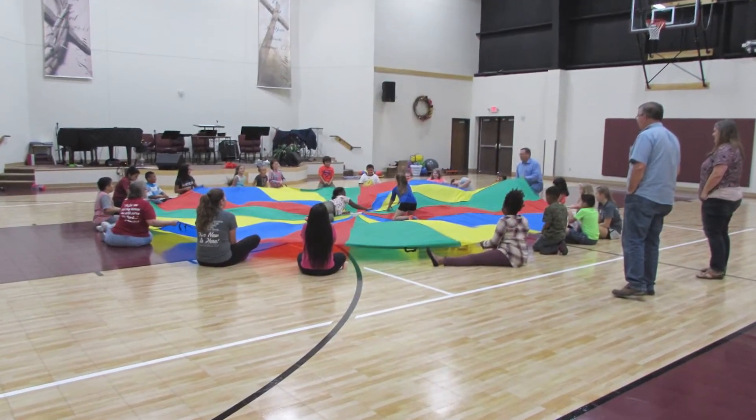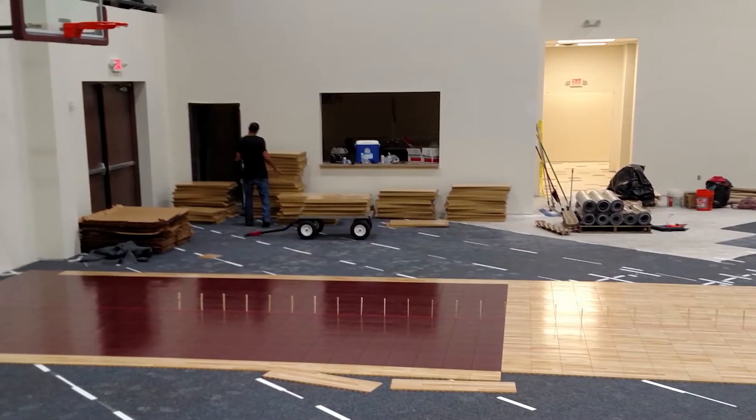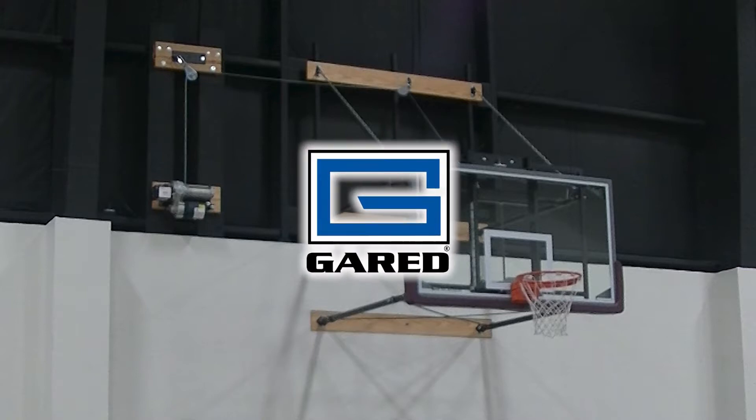The goals and the SportCourt High Gloss Maple Select gym floor were both installed in 2016 when the building was under construction. The basketball goal is manufactured by Garrett Sports. They're the U.S. leader in the design and construction of this type of gym and sports equipment.